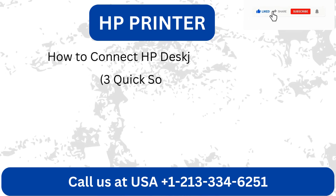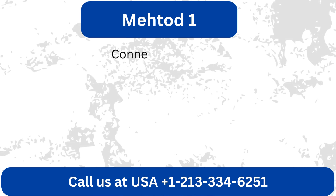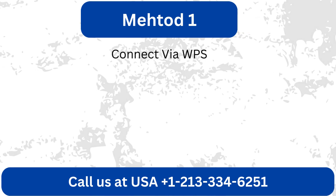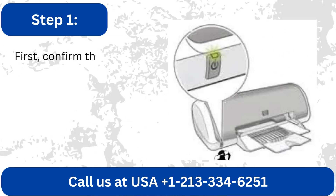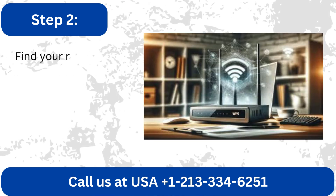How to connect HP DeskJet 4100 to Wi-Fi — three quick solutions. Method 1: Connect via WPS. First, confirm that the printer is turned on.